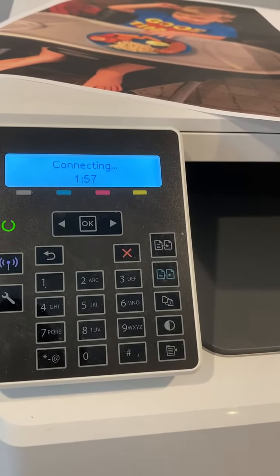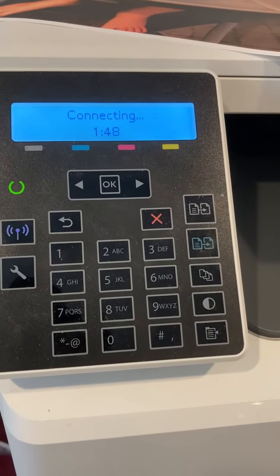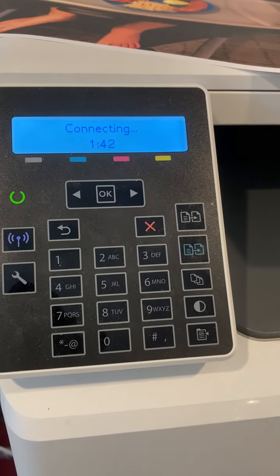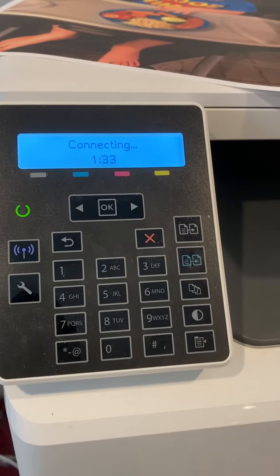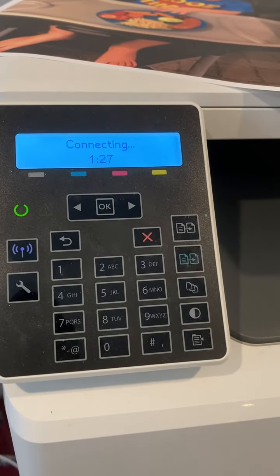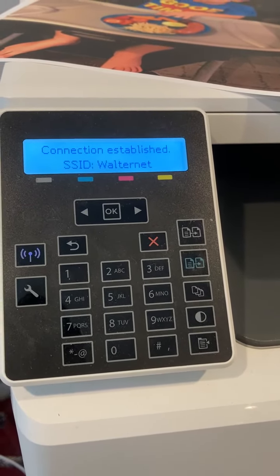And here's where I thought it wasn't doing anything, but it actually takes almost a whole minute or two to connect. Connection established, and it's all set.